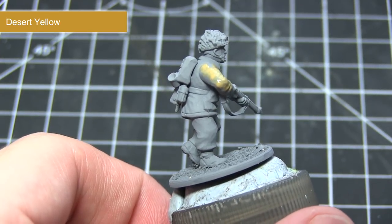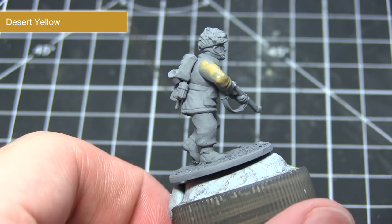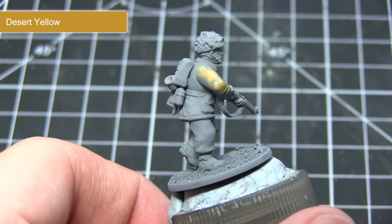Once this has dried, apply a second thinned down layer and this will give us a really nice base colour to work up from in later steps.